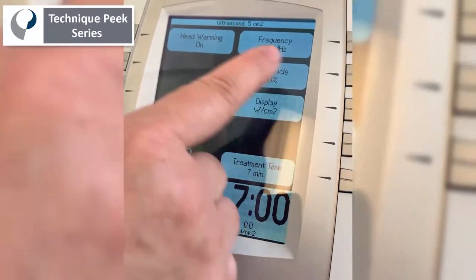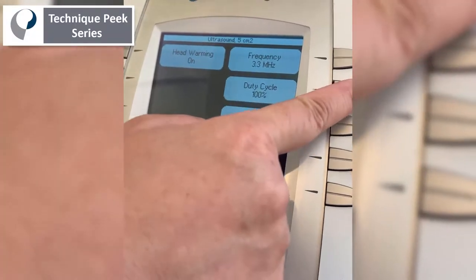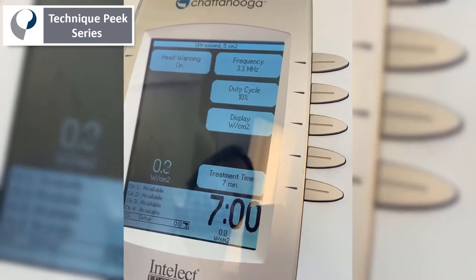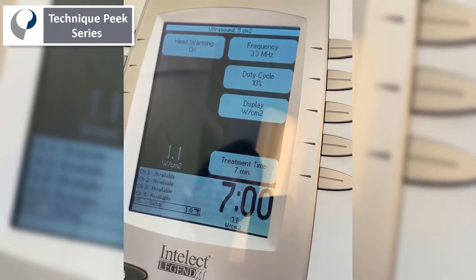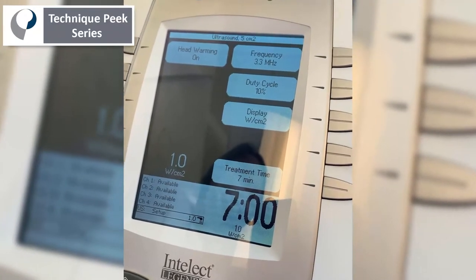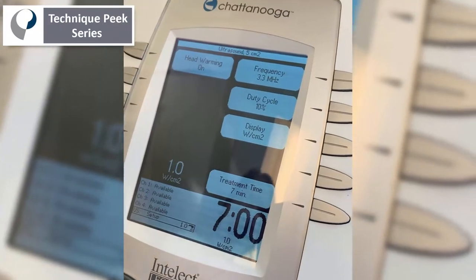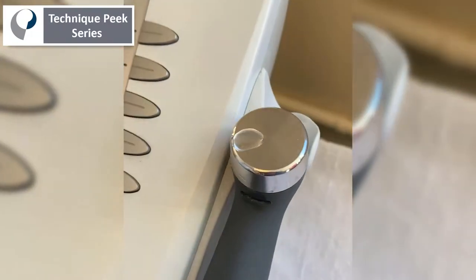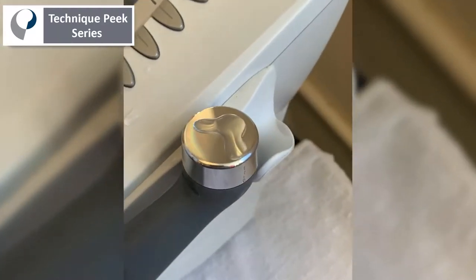This is at 3.3 megahertz for superficial ultrasound. Let's start at 10% for demonstration purposes for the ultrasound head. I need to set it up at a certain watts per centimeter squared intensity, but most importantly, you need a little bit of water to add to the ultrasound head. I usually use a paper towel to add some water there.